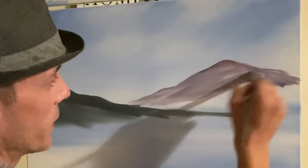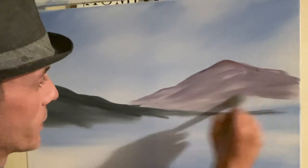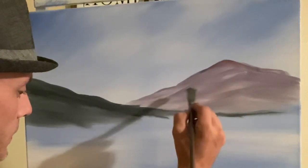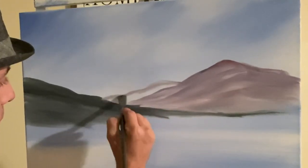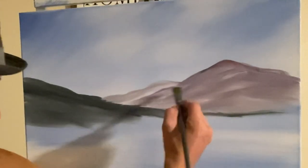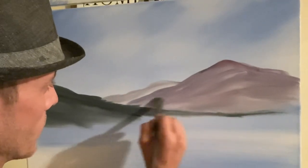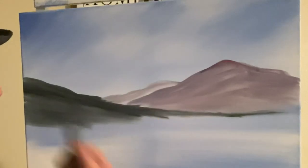Not much detail with this — I want it kind of faded in the background. All I'm doing is just moving with the lay of the land, smooth the lay of the land, that's all. Maybe one more right here. I'll just darken that slightly. All right, there you go.